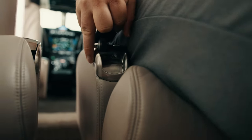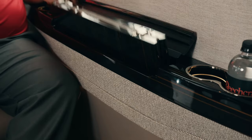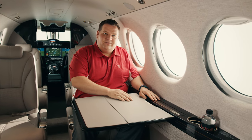The seats track inboard and outboard as well as forward and aft, and also include swivel for comfort. The cabin side walls were pushed outboard to create additional room. The executive pull-out work surface sits a few inches higher on the sidewall for additional legroom, and it features a nice leather insert for writing.